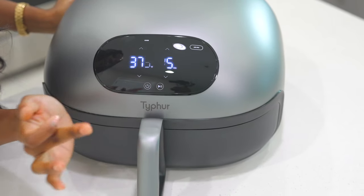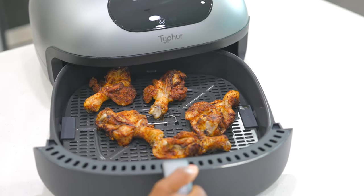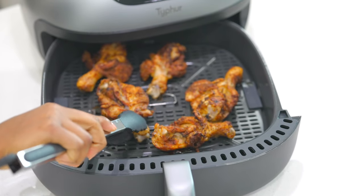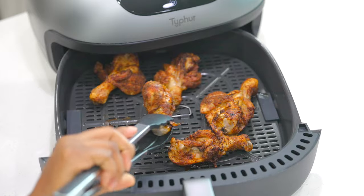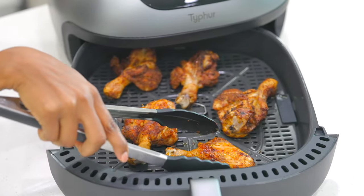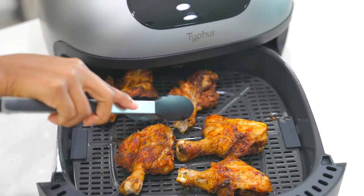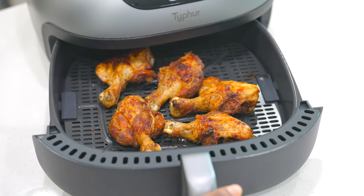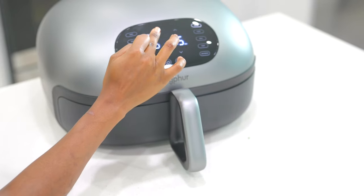I'm going to let this cook for about 15 minutes, then we can flip it over and allow the other side to cook. Look how beautiful our chicken came out — I am going to flip them over. I want some crunch to the chicken — oh they look good! I'm going to flip it over and put it back in for about 10 more minutes at 375 degrees.